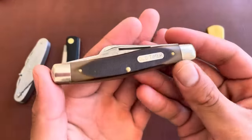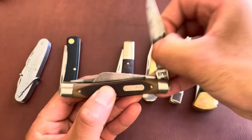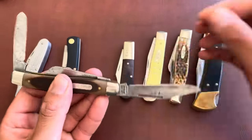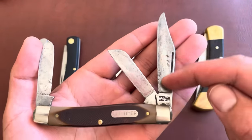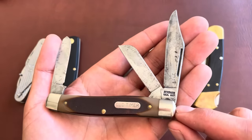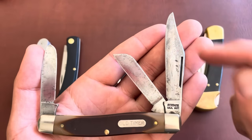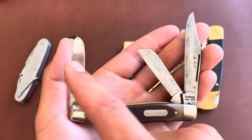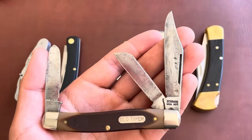Here is a Stockman pattern — an Old Timer — one of my favorite grandpa knives. This Stockman has three blades with carbon steel, hence the darkening and patina. This is a Schrade 80T Senior Stockman with Delrin plastic handles. For non-knife people: this is a clip point blade, a sheep's foot blade, and a spade blade. The spade blade was traditionally created to spay animals, the sheep's foot is good for pull cuts, and the clip point is a good general-use blade.